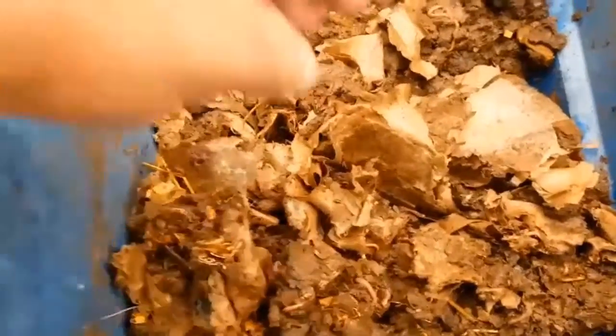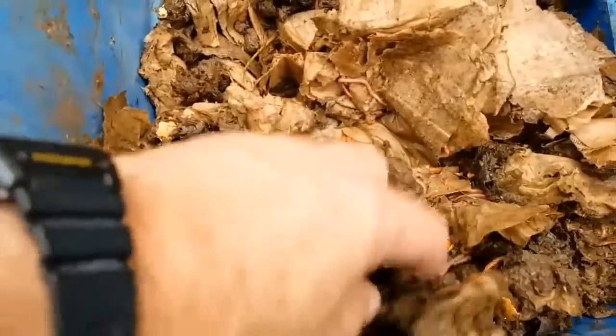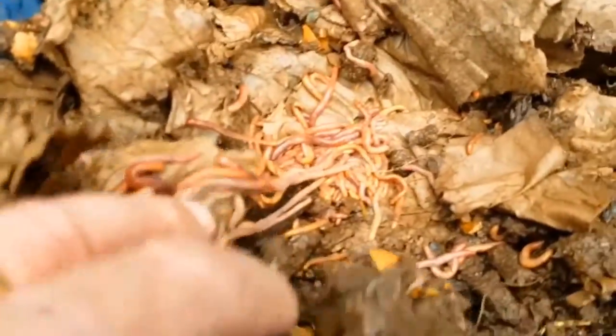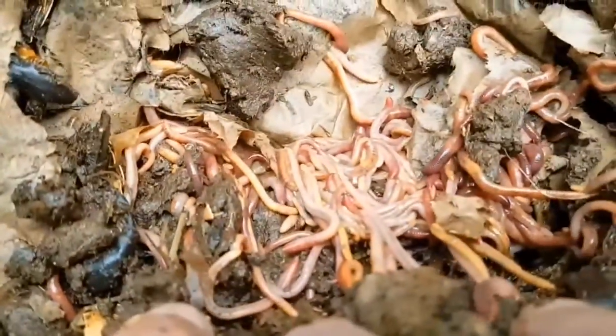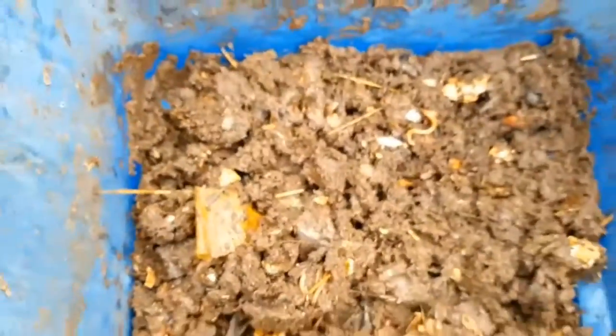So that's the first half of the bin done. Worms have been added into the shredded cardboard as I found them, and most of the very wet material has been removed. Now it's just the case of taking the very wet mud on the other side of the bin, putting it on top of this, and doing the same thing — drill more holes, cover with cardboard, and then start picking through the vermicompost removing most of the wet stuff.